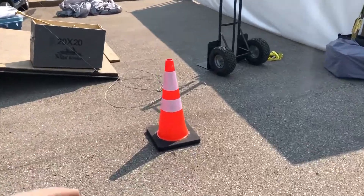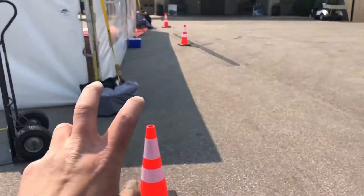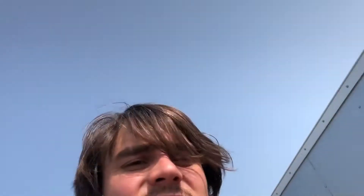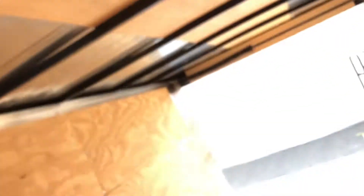Construction cones for safety — sort of just looks more professional. And we just use this 14-foot trailer. That's the job there.